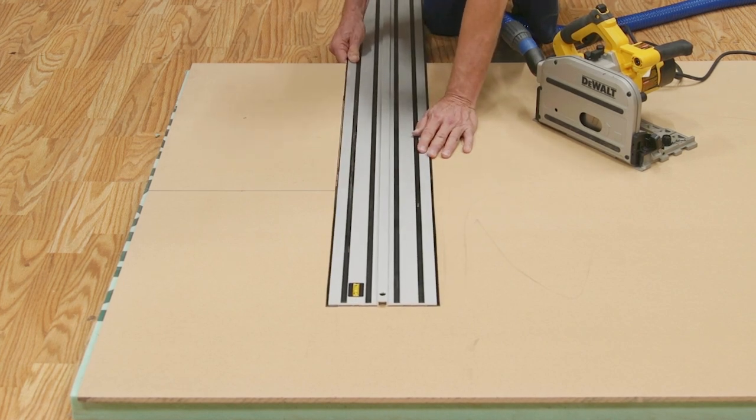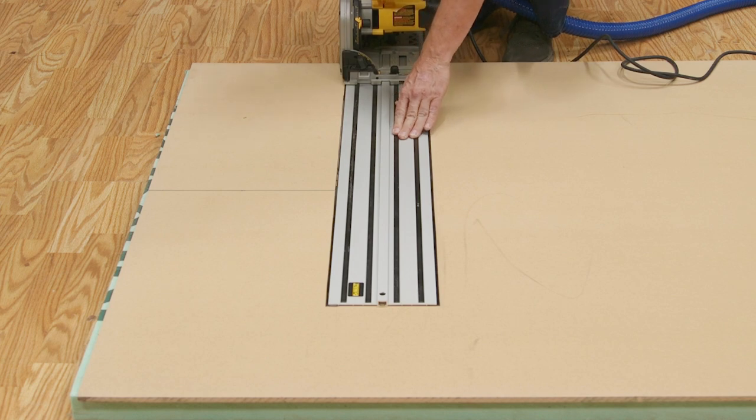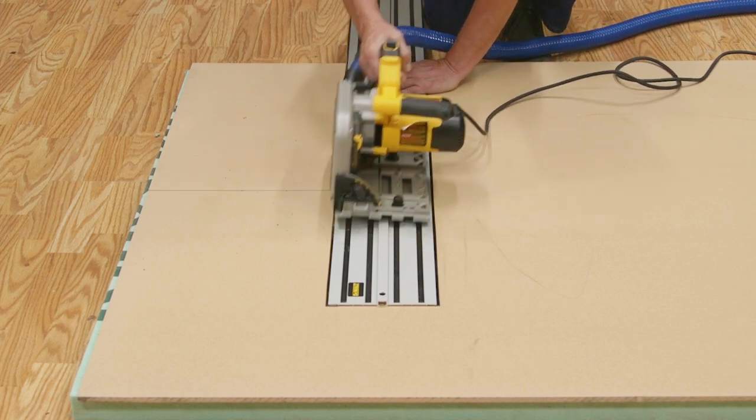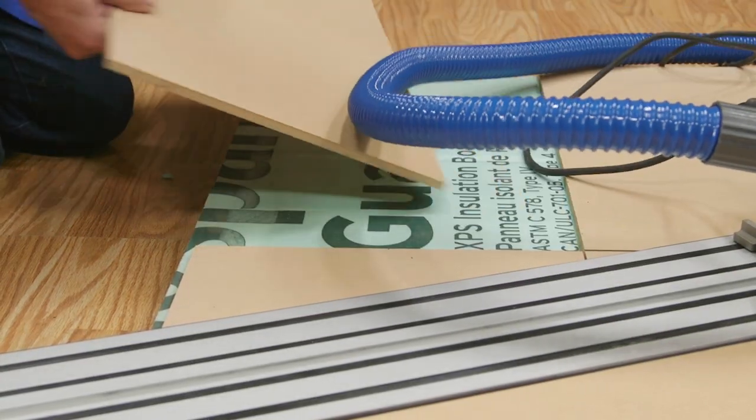I'm going to get started by cutting some 3/8 inch MDF from which I will make a template. This template will control making all the holes, bag holes, handles, and even the outside shape of the board. I'm using my track saw to break down the large sheet. So easy.